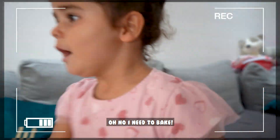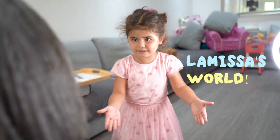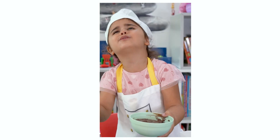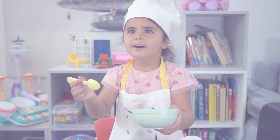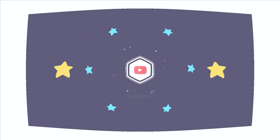Oh no, I need to bake! I'm just gonna give you some cake after I bake, okay? Welcome to my world, guys! Like and subscribe!